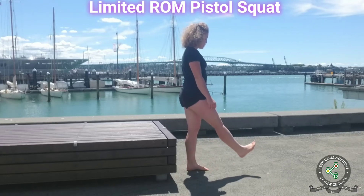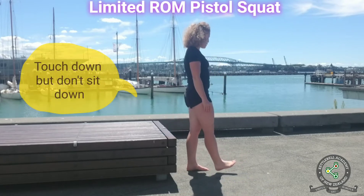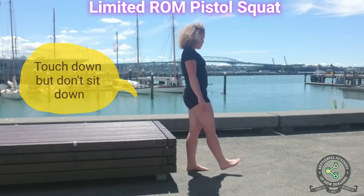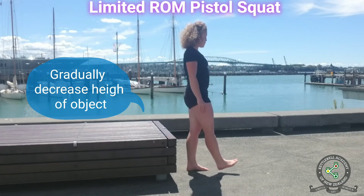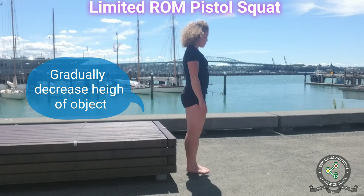Limited range of motion pistol squat: perform a pistol squat with a sturdy object behind you, used as feedback for your range of motion. Softly touch down onto the object but don't sit down or relax. Gradually decrease the height of the object.